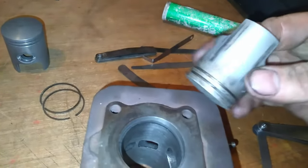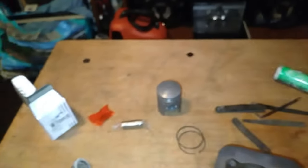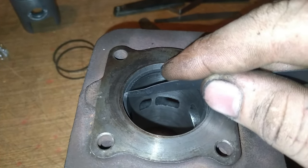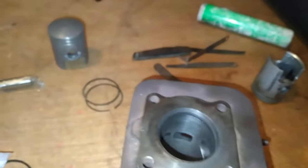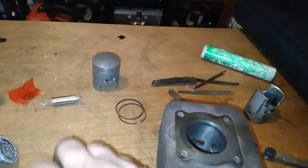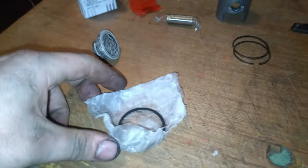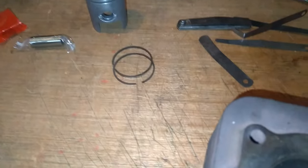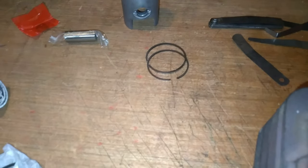J'ai regardé le jeu cylindre-piston. Sur celui-là, on était à 0,8. Sur celui-là également, je suis à 0,8. Je ne sais pas combien Piaggio préconise, mais normalement c'est 0,7 ou 0,8 — à 0,8, il n'y a pas de risque de péter le moteur, et là on est bon. Je tiens à préciser que ça fait plus de 17 ans que je fais de la mécanique, et je n'ai encore jamais vu un jeu cylindre-piston — ni un jeu à la coupe au segment — au-delà de 0,70. J'ai déjà vu 0,70 sur des cylindres bien massacrés. Mais presque 2 mm, voire plus, je n'ai jamais vu ça.